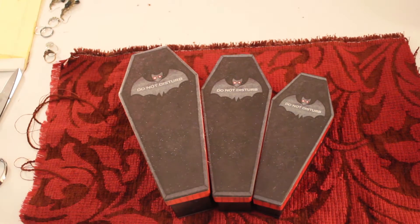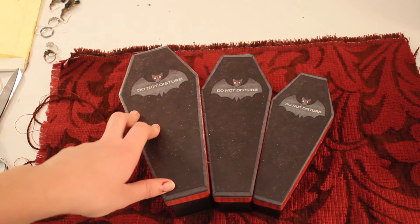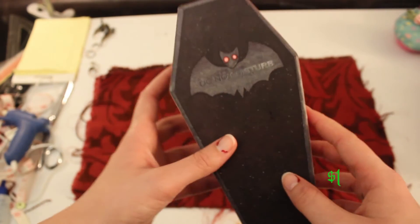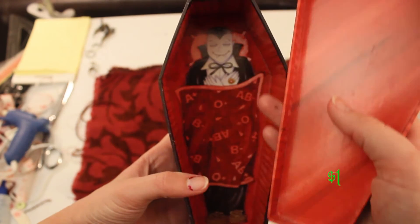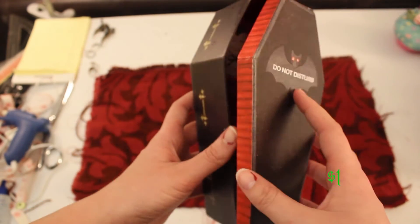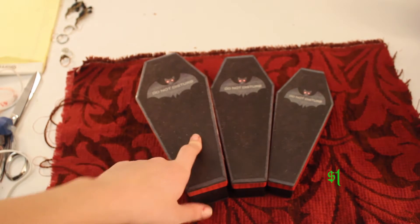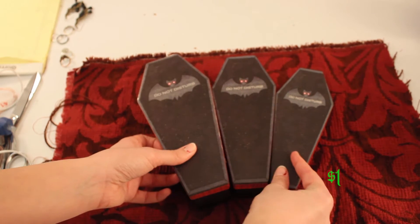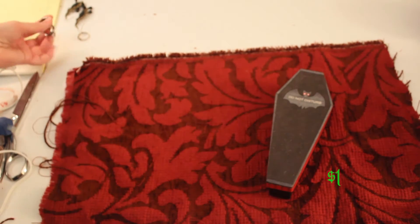The first thing you will need is a coffin box. I have three lovely coffin boxes that I actually got as a gift, but I saw them at Dollar Tree and of course they were a dollar. They are very cute — they say 'do not disturb' on the front, there's a little Dracula inside wearing a little blanket with blood types on it and moccasins. They come in three different sizes: little, not so little, and gigantic. I am only going to use the tiny one because I want to put my lesser known rings in that one.